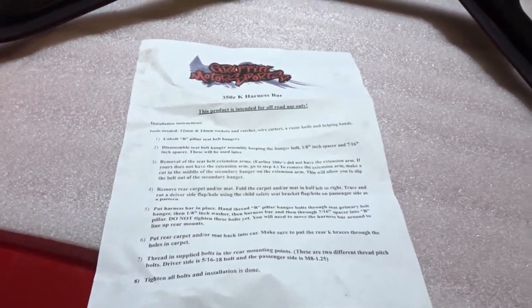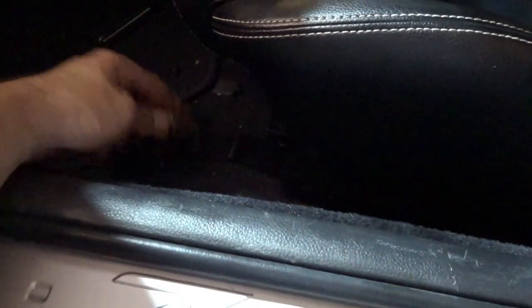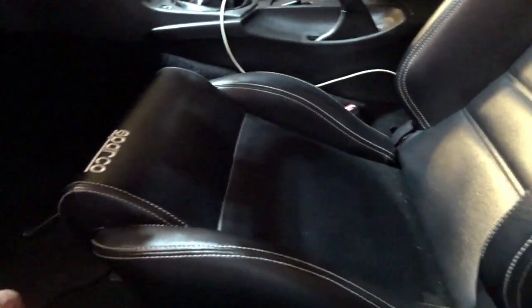Pretty basic installation instructions — I like it when they're short, sweet, and concise. First things first, we're just gonna get to pulling the seats out. These are just 14 millimeter bolts holding the seat bracket in. I have a couple of videos on removing and reinstalling seats, so go check those out if you have any questions.